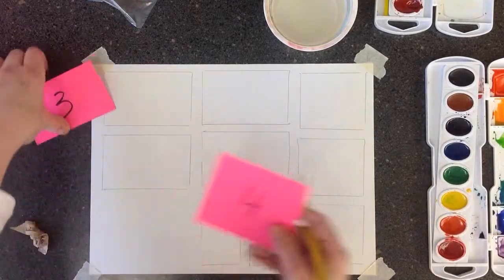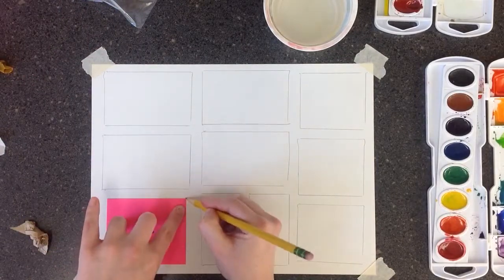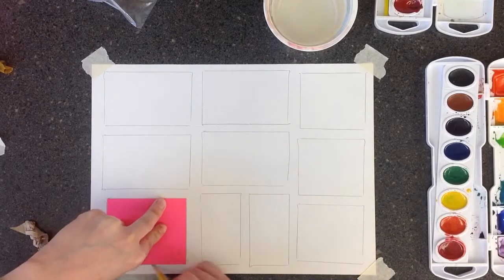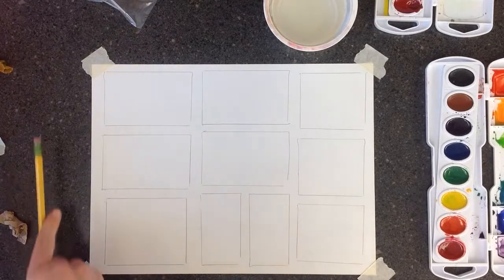The last one is going to be number four, and it's going to go down here in the bottom left corner. Once you have all that, we can go through and label them.